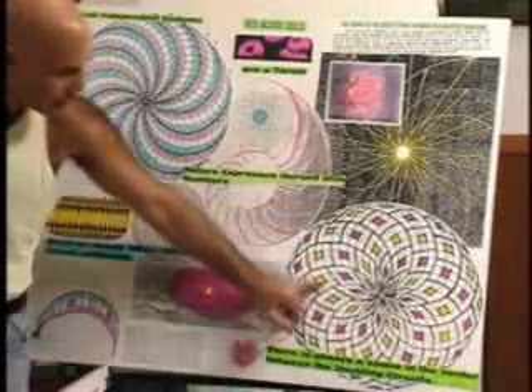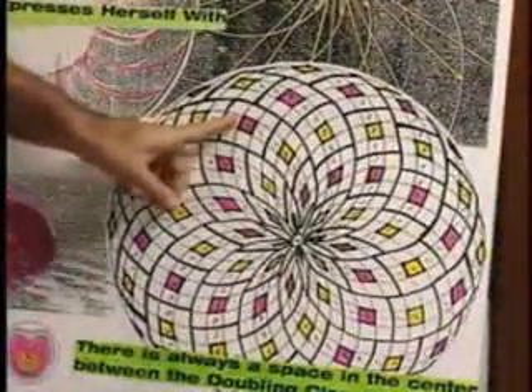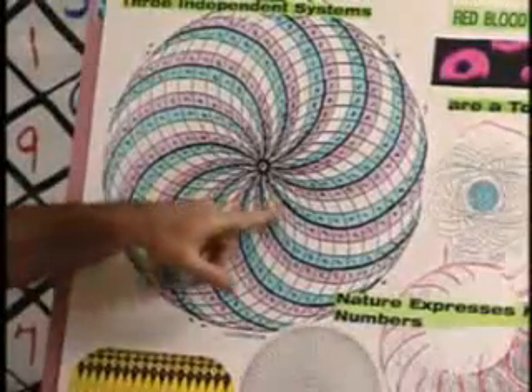Here are your three-nine-sixes in the center — your three-nine-sixes always in the center. It flips: first it's three-nine-six, then six-nine-three. Here are your one, two, four, eight, seven, fives going in — that's one winding. Here's the other winding going out: one, two, four, eight, seven, fives.